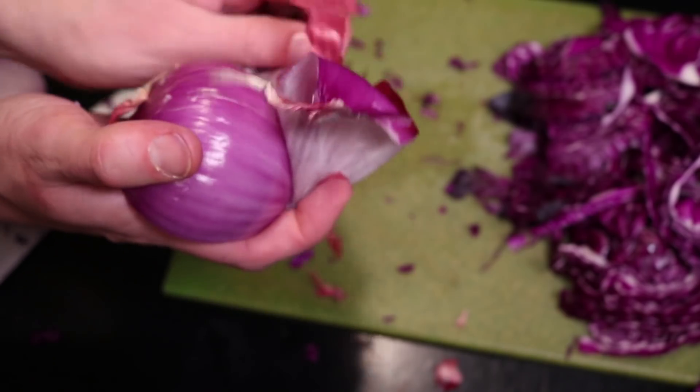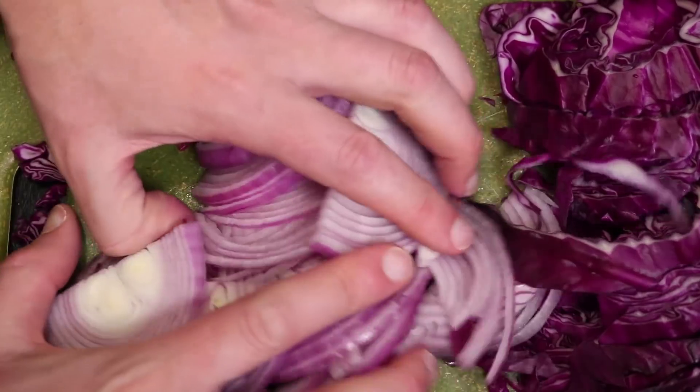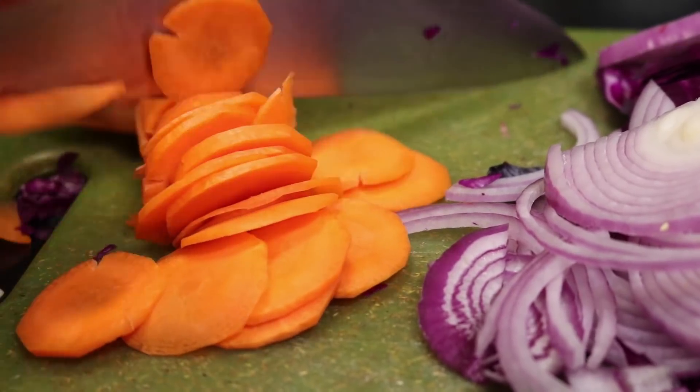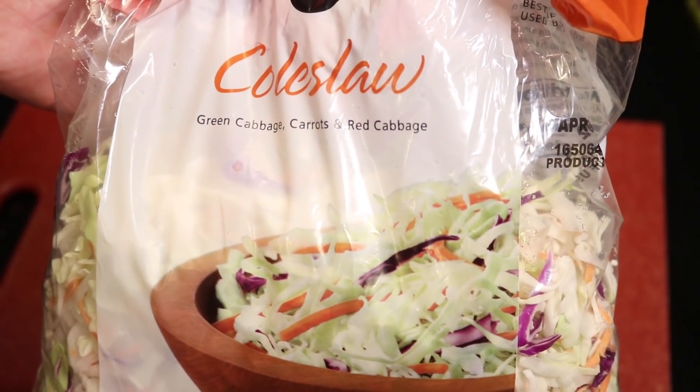Call it wasteful, call it lazy — I call it setting priorities. Get those thinly sliced, and then for a little texture and color variety, I'm gonna use a very large carrot. It does not have to be tissue paper thin. If you don't feel like doing a bunch of slicing, just get yourself this — a bag of prepared coleslaw mix.